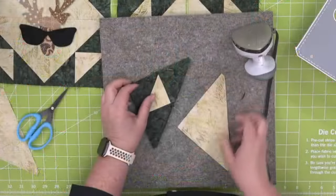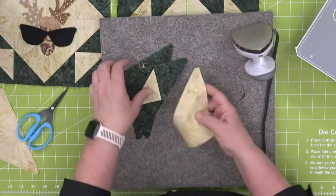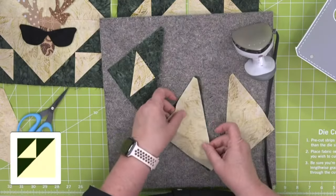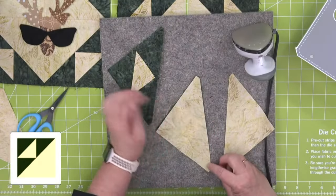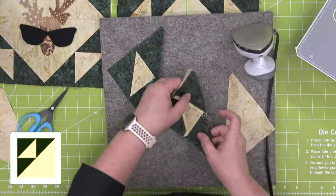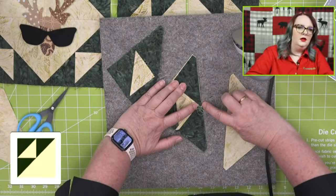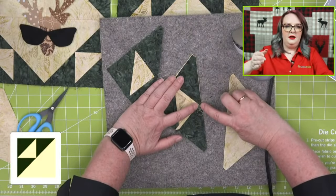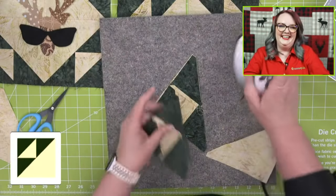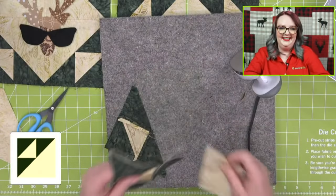Now I'm going to show you a tip. We're going to sew the cream half square triangle to our green block unit right here — these are going to match up perfectly. My tip: you want to sew it from this side so that you can see the point as you're going. Yes, exactly right — look how perfect that point is. Any time you have a little point you want to make sure is perfect, just sew the other shape just underneath.